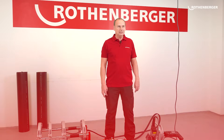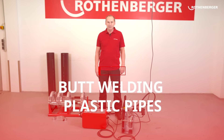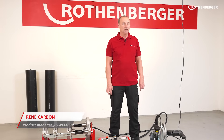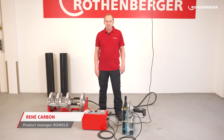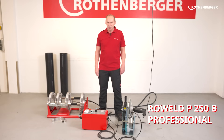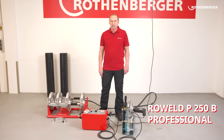Do you want to know how to weld plastic pipes together safely and in accordance with standards? Today I'll show you how. Hello, my name is René Kaboul. I'm the product manager at Rothenberger for plastic pipe welding, and today I'm going to explain to you step by step how to make secure joints between your HDPE pipes using our RowWeld P250B professional butt welding machine.